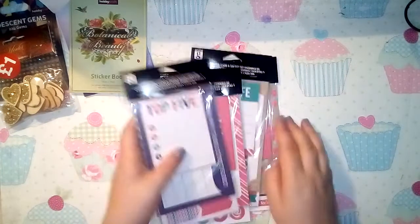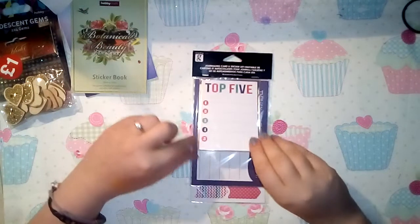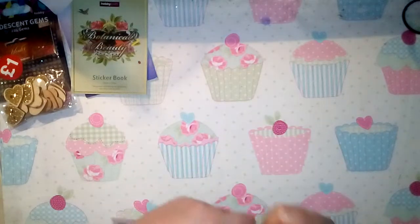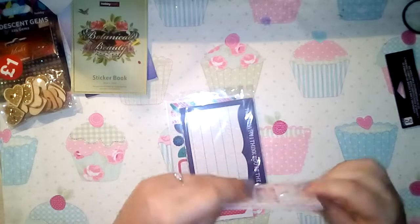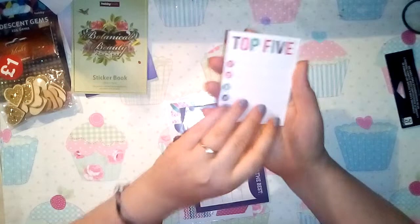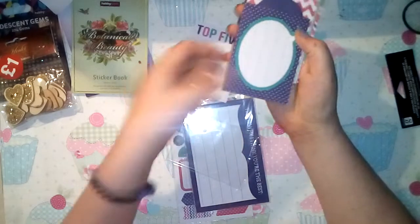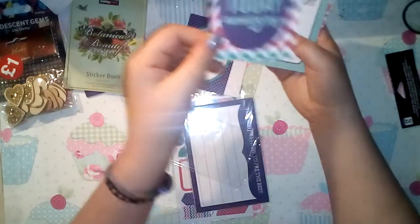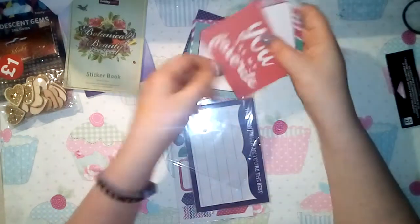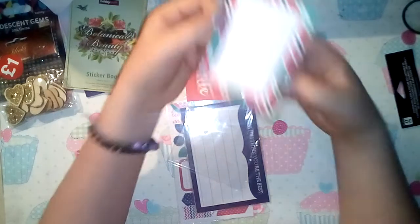I then picked up some journaling stuff - four packs because they were on offer for two for two pounds. It's journaling cards and stickers with some three-by-fours, four-by-sixes, and one sheet of stickers. The journaling cards are double-sided: 'Top Five', a pink polka dot with a love heart on the back, 'Make Today Amazing', 'Here's the Story', 'You Are My Favorite', 'Today This Happened', and a blank journaling box.